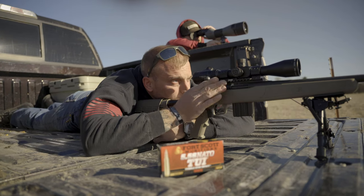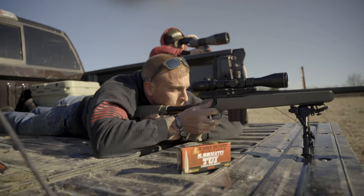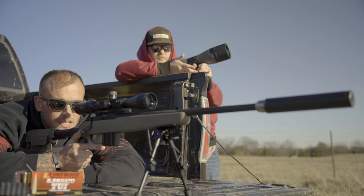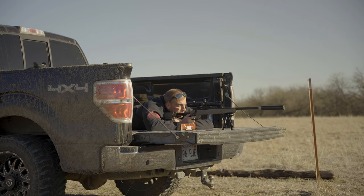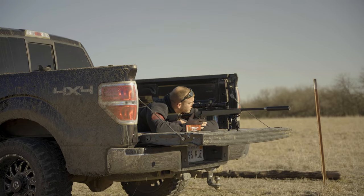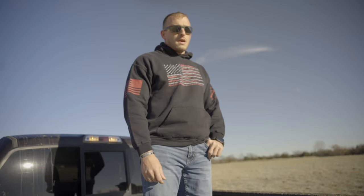300 yards, 5.56, 40 grain. We're going to send it — I've got Mitch on the spotting scope, hopefully he can see it. Impact! Alright.